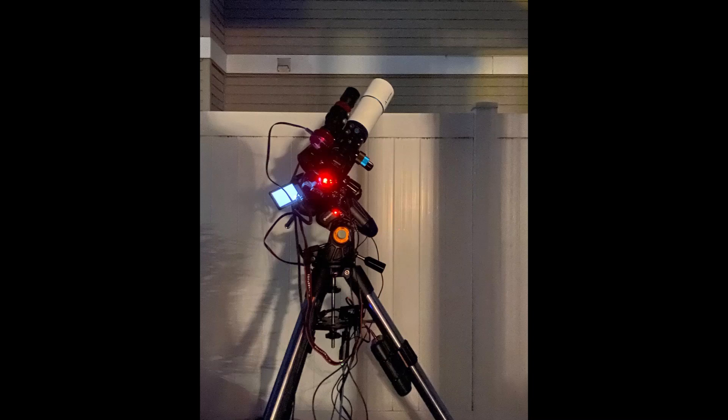While astrophotographers commonly joke about the fact that cloudy stretches always seem to follow astro-related upgrades, thankfully that was not the case for me, as I was able to test out my new rig the very next evening. Setting up was fairly easy — I basically needed to rebalance my mount and I was good to go. However, when I began to image the beehive cluster as my initial target, I ran into a couple of snags.